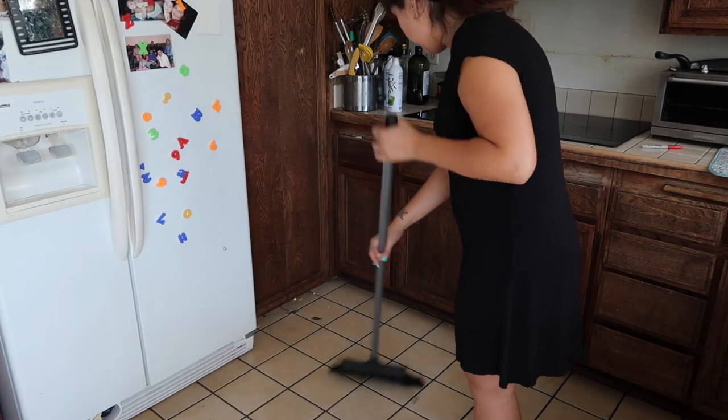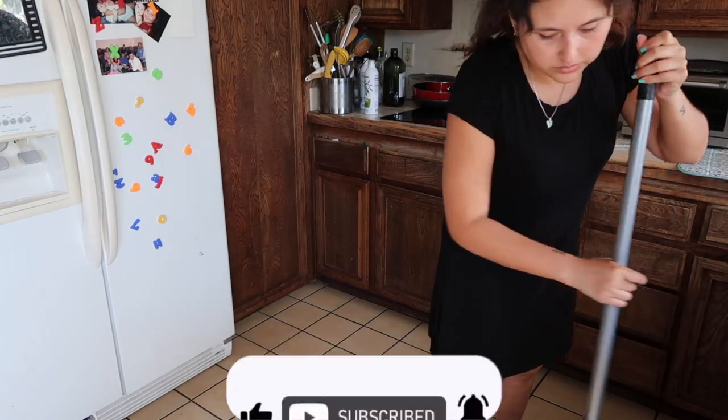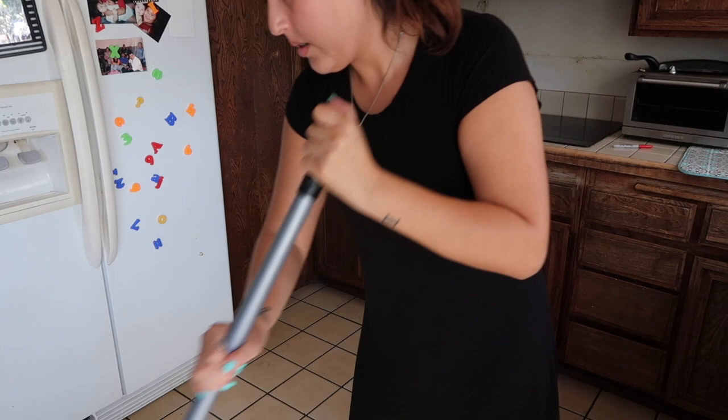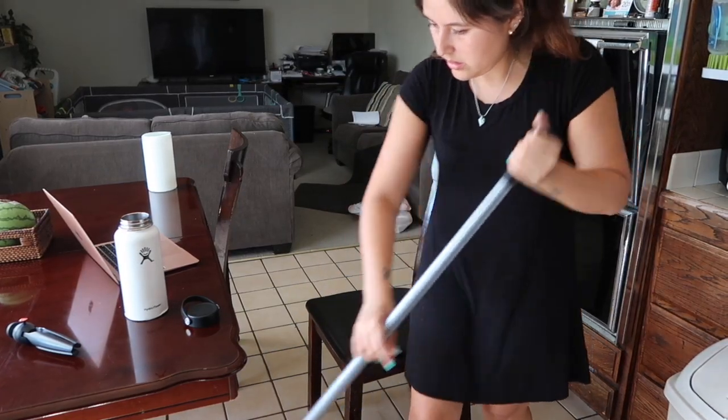If you enjoyed this, please leave a like and subscribe if you haven't done so yet for weekly videos on simple living and decluttering. Also let me know below if you've ever tried out Swedish dishcloths before — I would love to know!